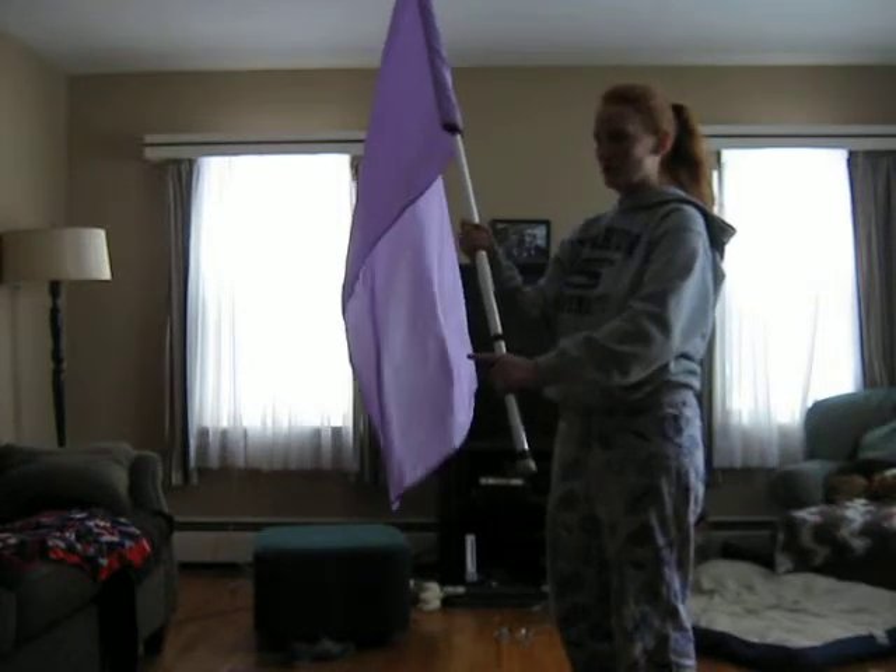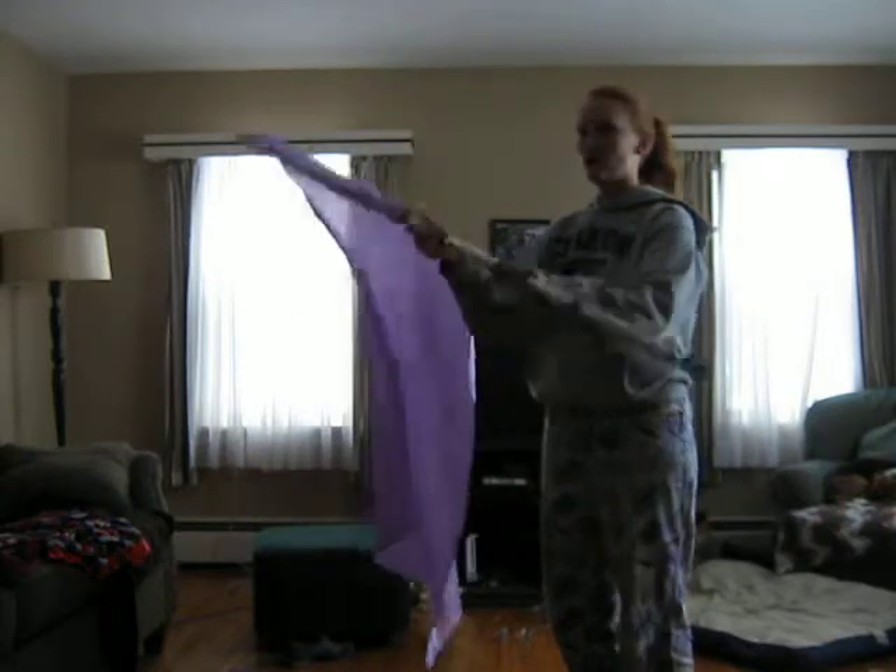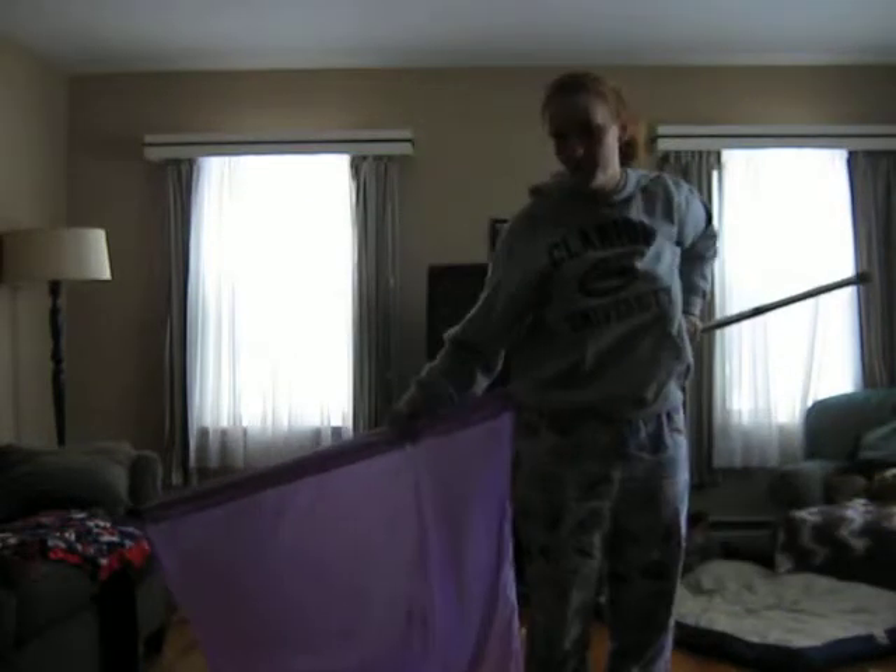Okay, now from here, your left hand is going to kind of grab the pole only, it's going to go around your body, behind it, so that your right hand can grab on top of the flag.